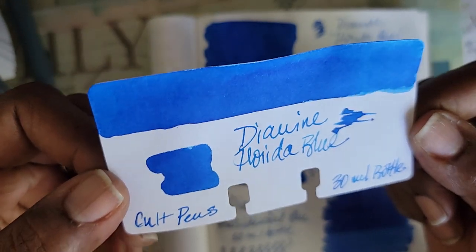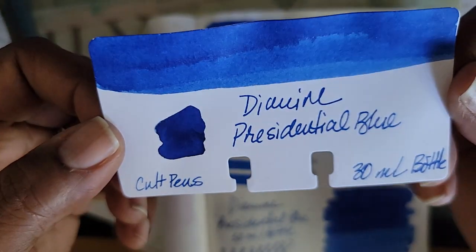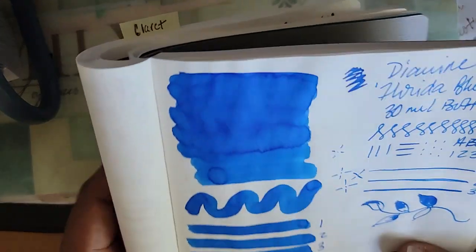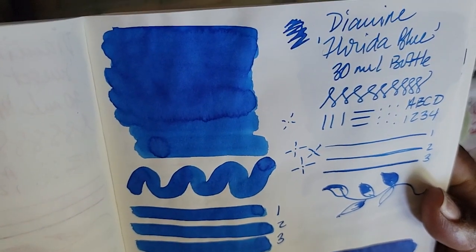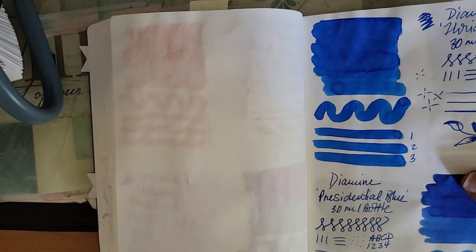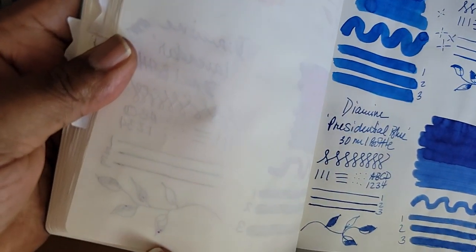This is the Florida Blue swatch, and then this is the Presidential Blue. You can see where I colored in, but with three or four passes that's where bleed-through starts to appear — and you don't do that much when you're writing normally. This one has essentially no bleed-through, with just a little bit on that one.